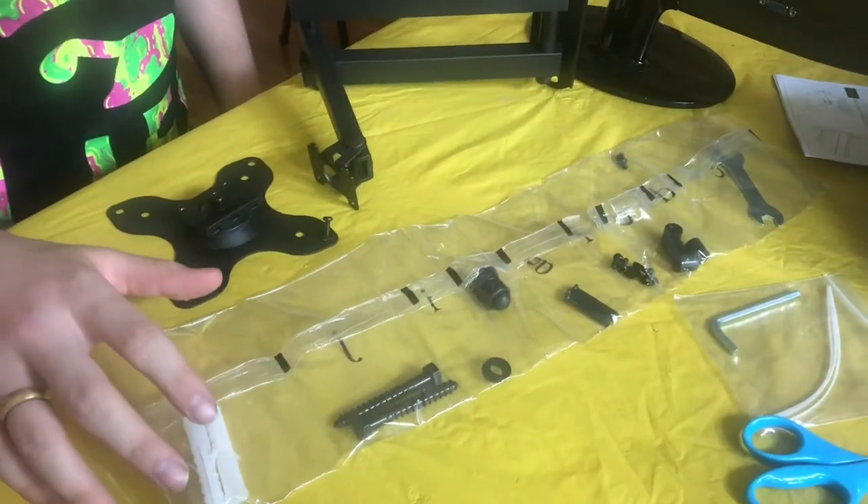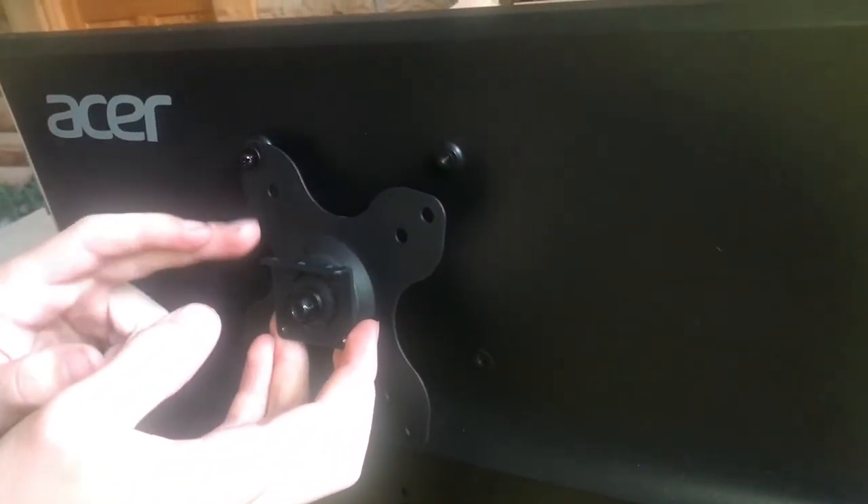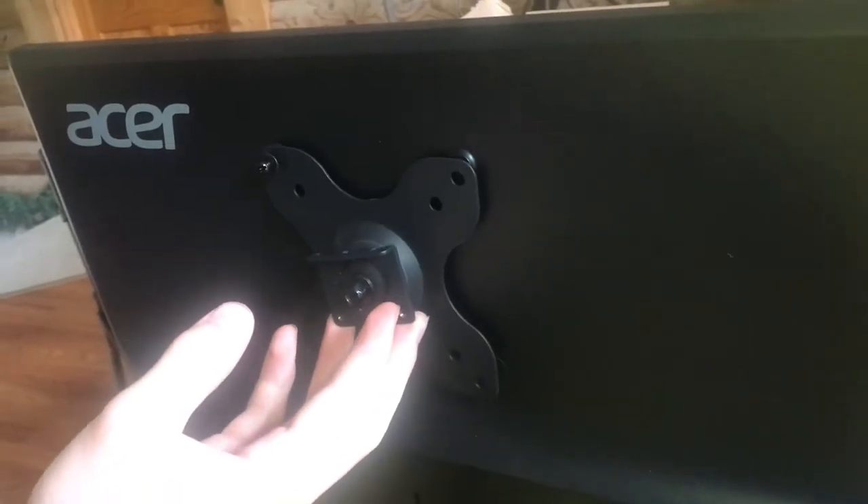All the hardware that it comes with is really organized and that's a nice touch. All monitors have a standard bolt pattern, or at least most do, so you have a mounting plate with just a few different hole positions and that should cover almost all monitors.